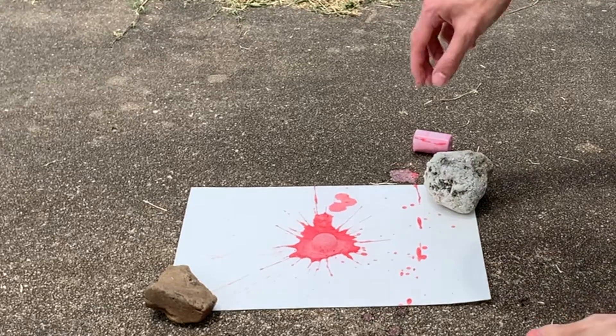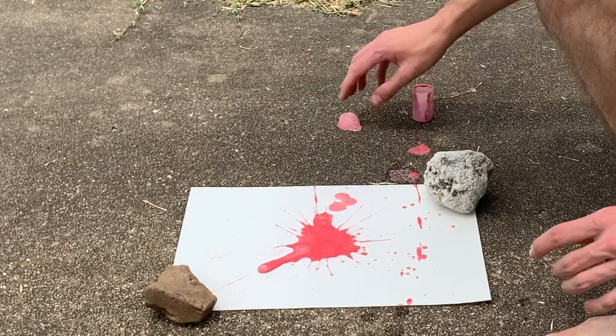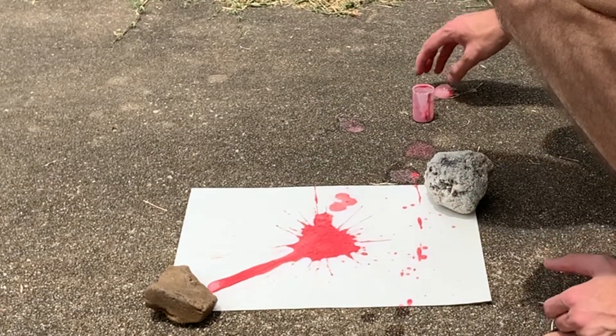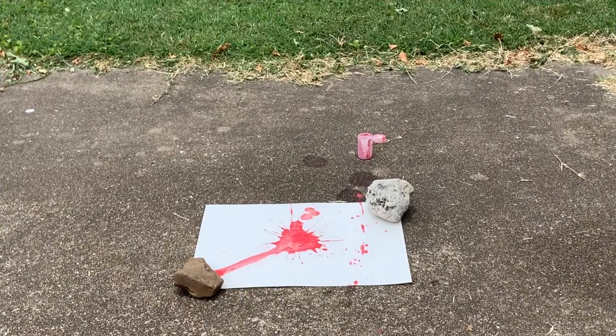Kaboom! My first trial was surprisingly good. The canister launched in the air and I got a great explosion. The main problem was my splatter was super runny. I think I added too much water and not enough tablet, so I'm going to go back and edit the variables in round two.